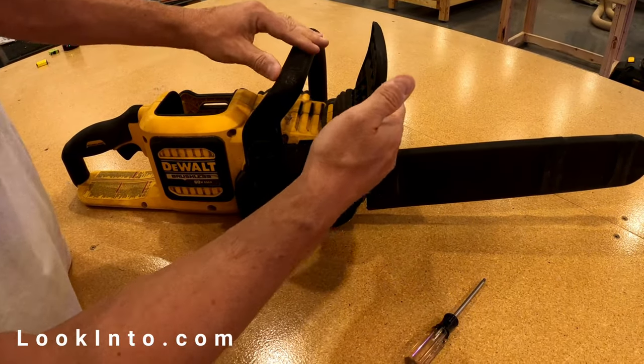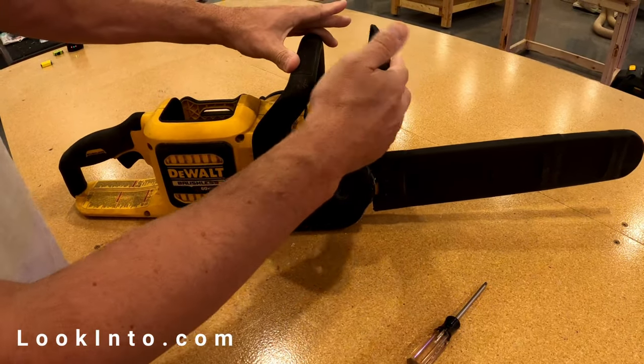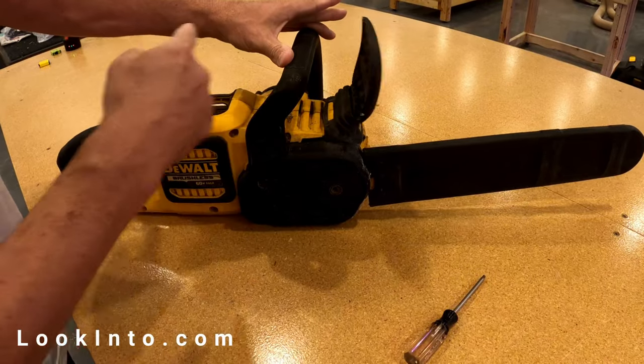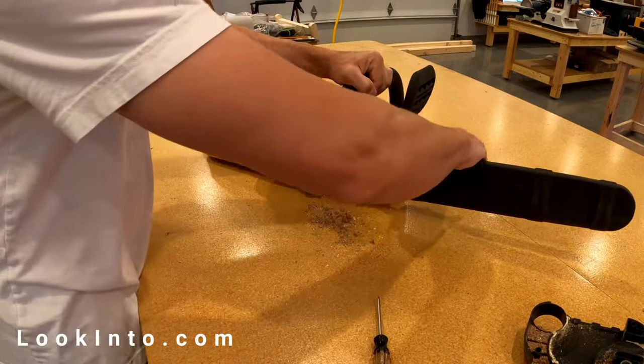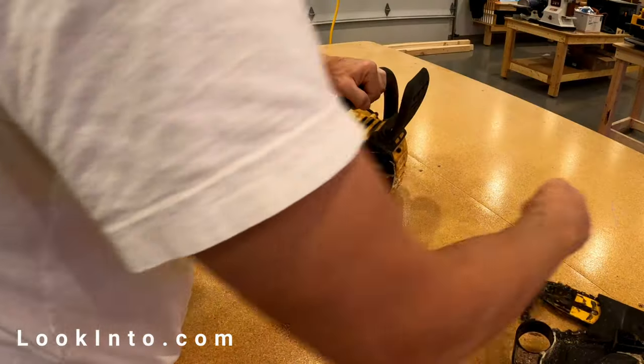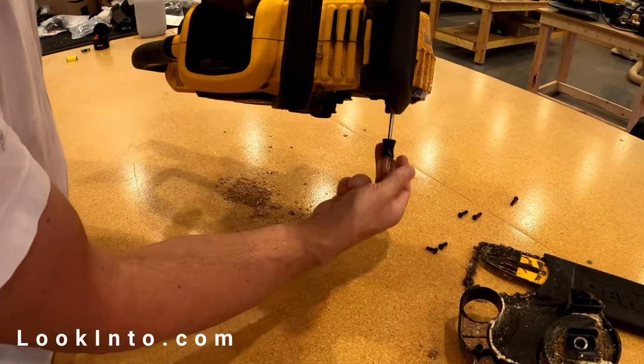If you find that your chainsaw won't start because the kickback feature won't stay engaged, then cleaning the saw might be needed. Start by removing the battery, chain, and bar. Then remove all of the screws on the side so that the side panel can be pulled off.